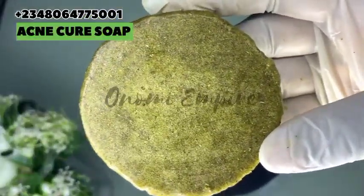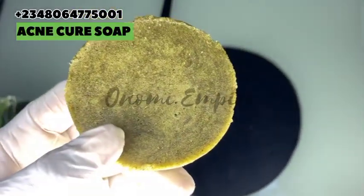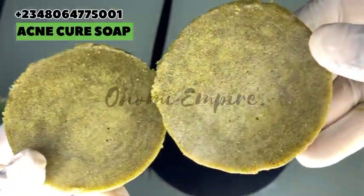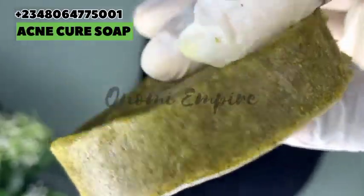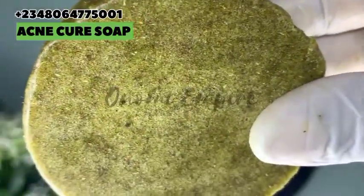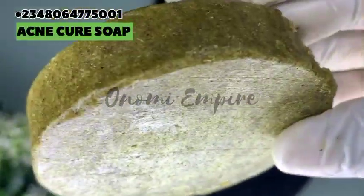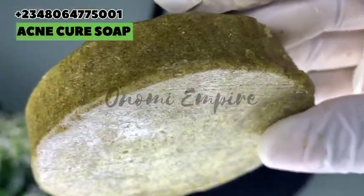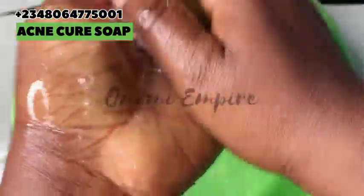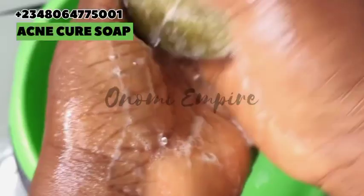We sell skincare, haircare, and lip care products — make sure you patronize us today. If you want wholesale deals, chat us up with the number on your screen. We ship worldwide no matter where you are — body scrub, soap, whatever it is, just chat us up and we'll deliver. We are trusted and reliable.